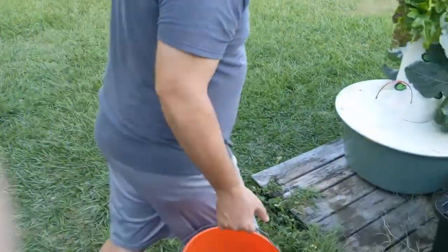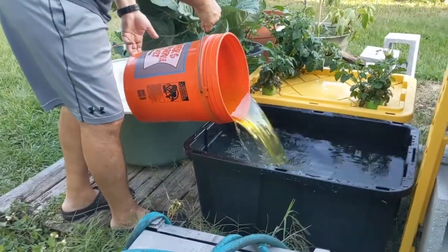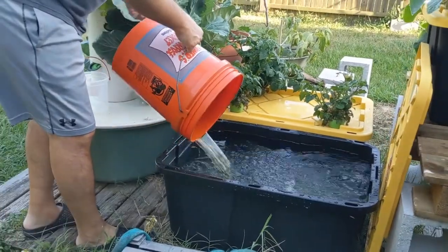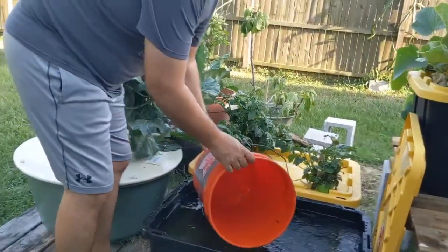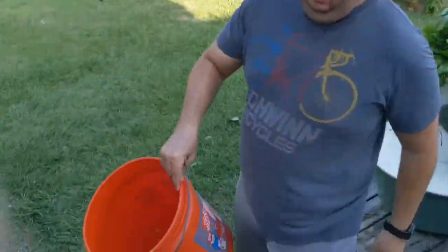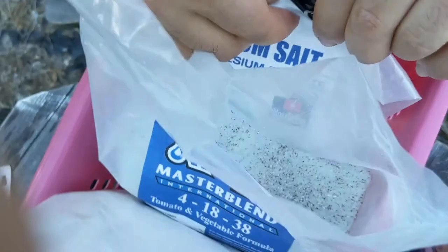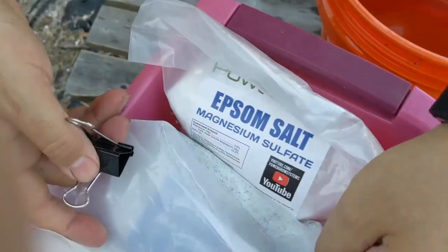I've got it all mixed up, so now I'm going to take this really concentrated mixture and add it to the tank. It kind of looks yellow, and then you add a little more like this — you know, it's not totally mixed up here — and then you're going to mix in your Epsom salt.